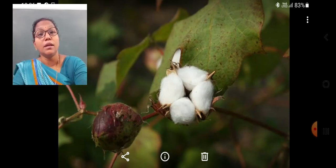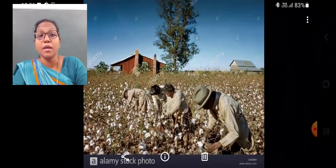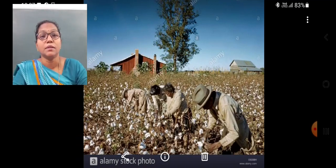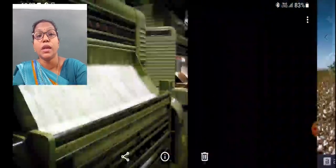When almost all the bolls in the plants in the field are matured and the cotton fibers are ready to come out, the cotton is picked. They are either picked by hand — that is manual collection of cotton — or the cotton bolls are harvested using a harvester.